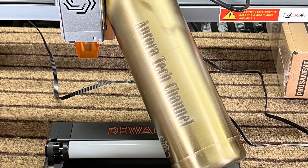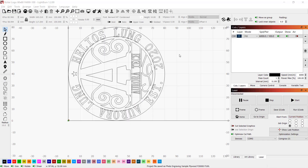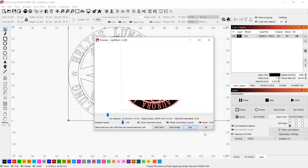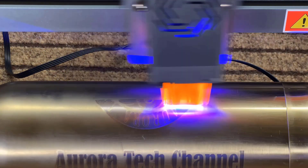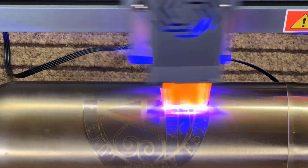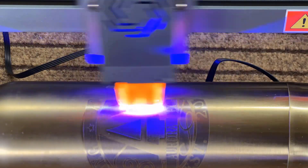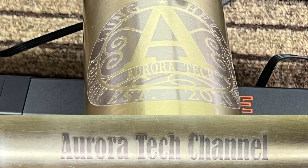The end result is nice — the text is very clear and you can see the clean detail when you zoom in. Then I engraved the channel logo at double the speed, 6,000 millimeters per minute, taking nine and a half minutes. As expected, this turned out lighter than the text engraved at 3,000 millimeters per minute, but the words are still legible and the details all look good when you zoom in closer.